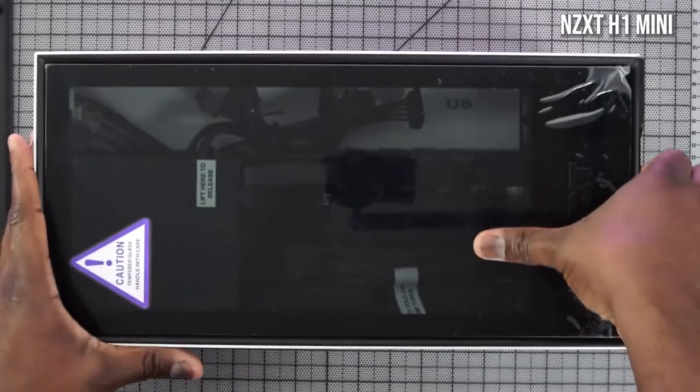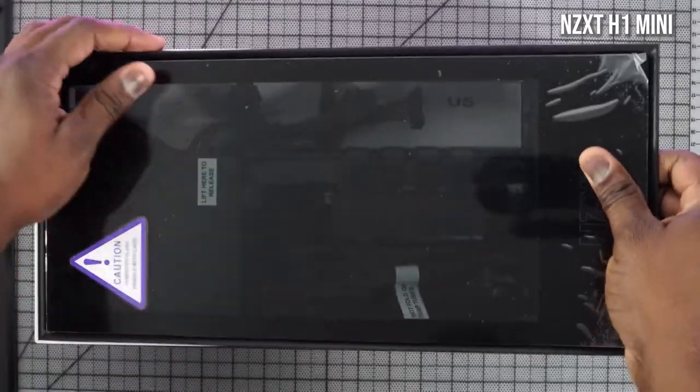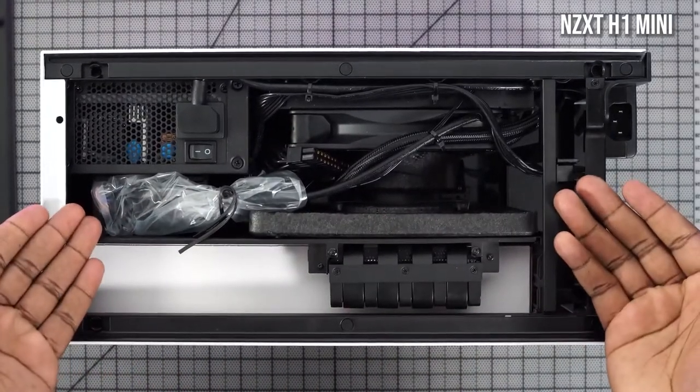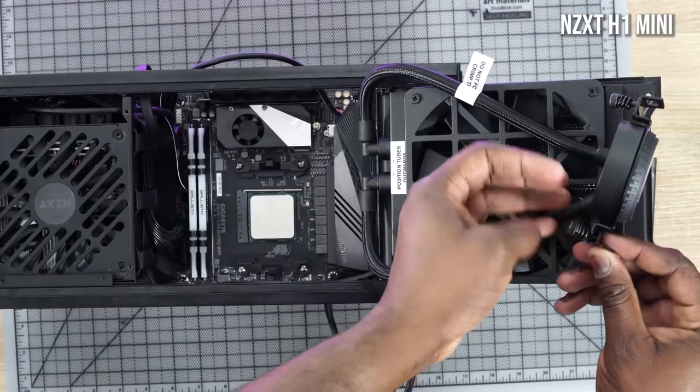The case I'm using is the NZXT H1 mini-ITX. You've seen a lot of builds in this case, so I won't go into a lot of detail, but I love it — it's like a plug-and-play case for PC building. It comes with a 650-watt power supply and also includes water cooling with a pump. It's so easy to add all the components in here.